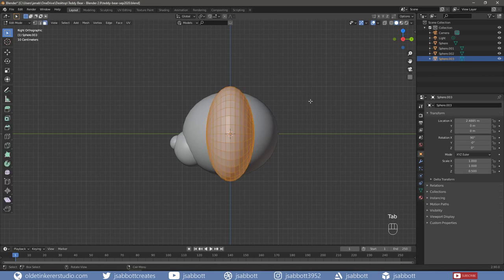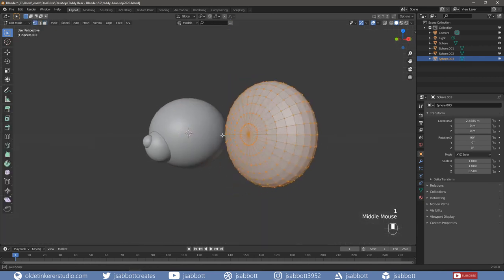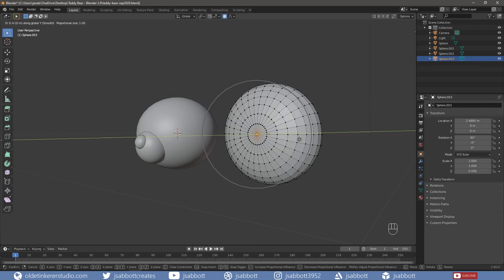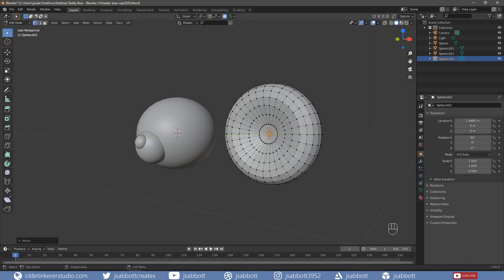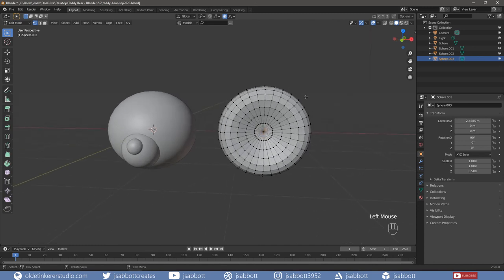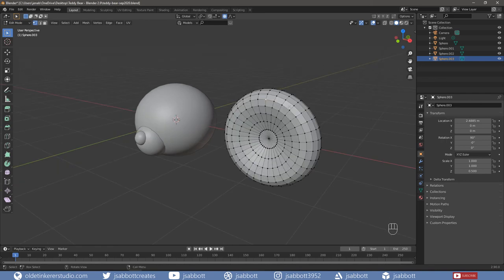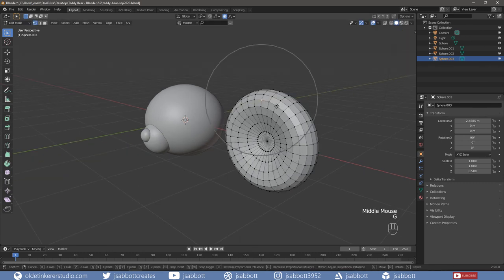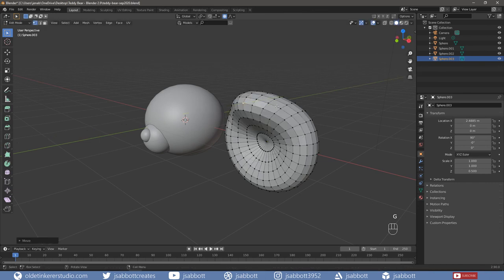Tab into Edit Mode and select the front center vertex. Turn on Proportional Editing using O on your keyboard. Then using the G key, move the center vertex back along the Y-axis as desired – I am going to use 0.5. Select a vertex on the front top of the ear. Then using the G key, move the vertex forward along the Y-axis to curve the ear – I am going to use negative 0.5. Turn off Proportional Editing with the O key.